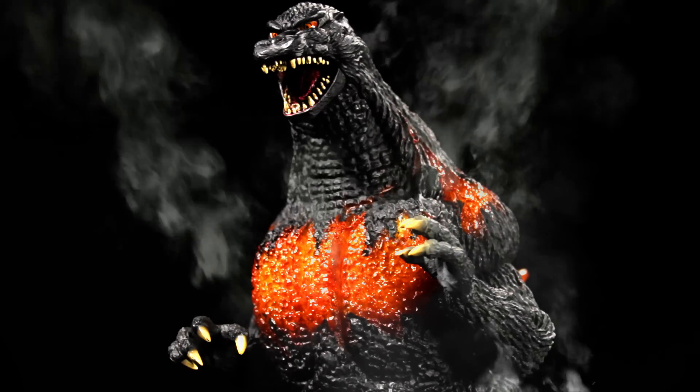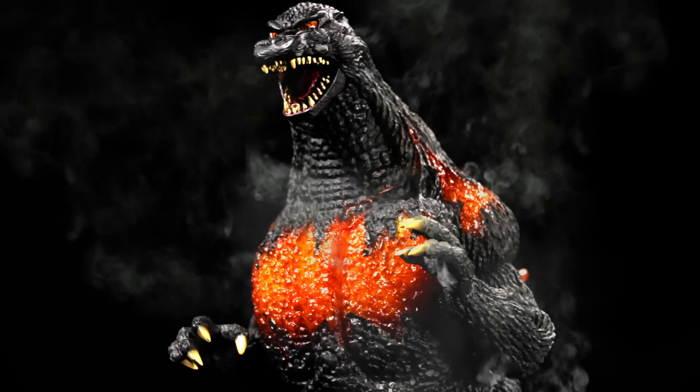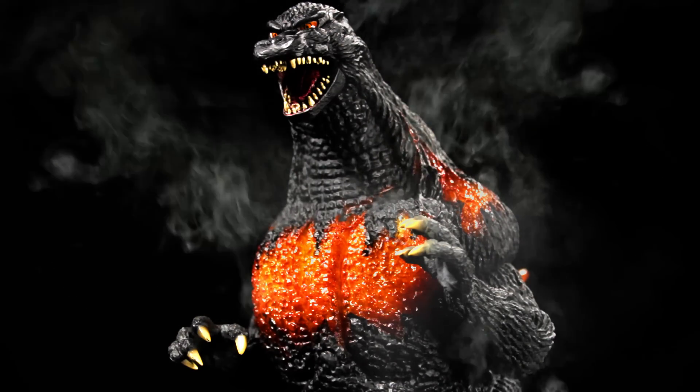Hello everyone, it's Diego Doom here. Today I'm bringing you another review. Today I'll be reviewing X Plus Large Monster Series Godzilla 1995 Burning Godzilla.